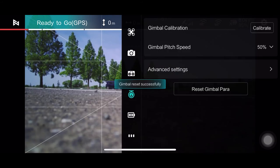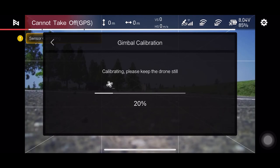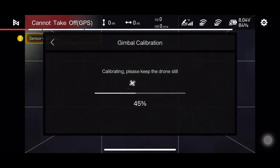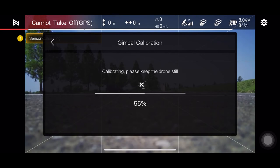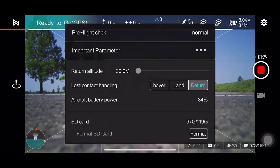Alright everybody, so today's main objective was once again just flying the Femi X8 Mini and getting familiar with it. Today I'm going to share two things with you: I'm going to talk a little bit about the tripod mode and I'll talk to you a little bit about the customer support and my experience with them.